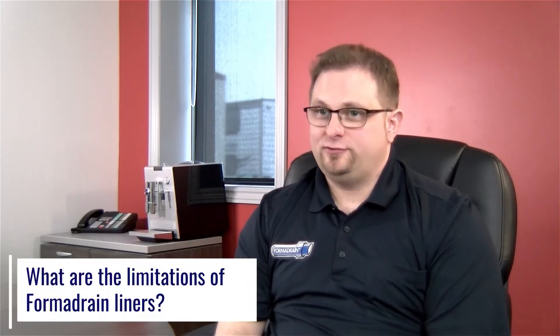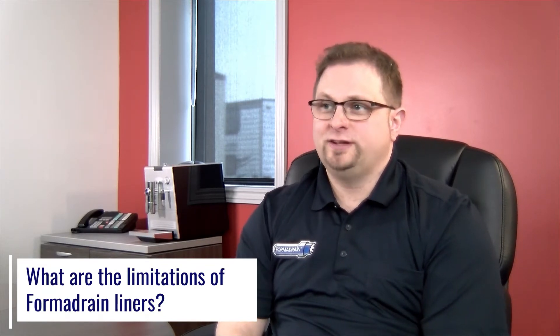There are very few weather limitations with FormaDrain. Usually the cold is going to affect the equipment and the workers more than the liner itself, because we use steam cure — it's always a 100% cure. You just cure a little bit longer, provide a little bit more heat to the reaction, and it'll kick and harden correctly every time.